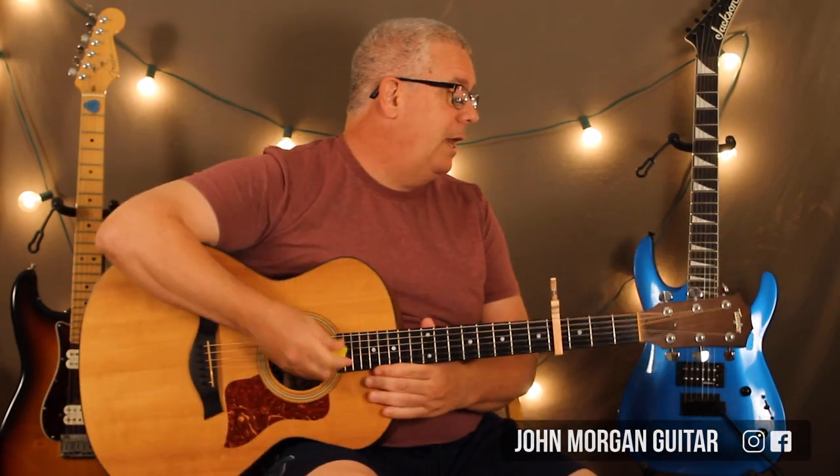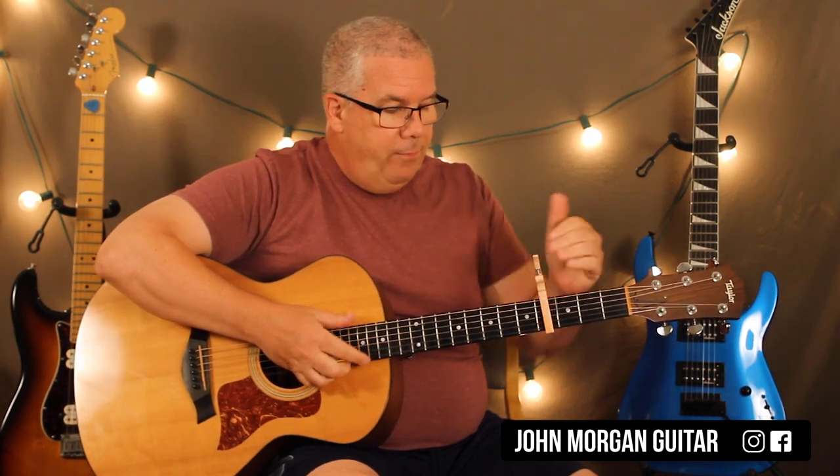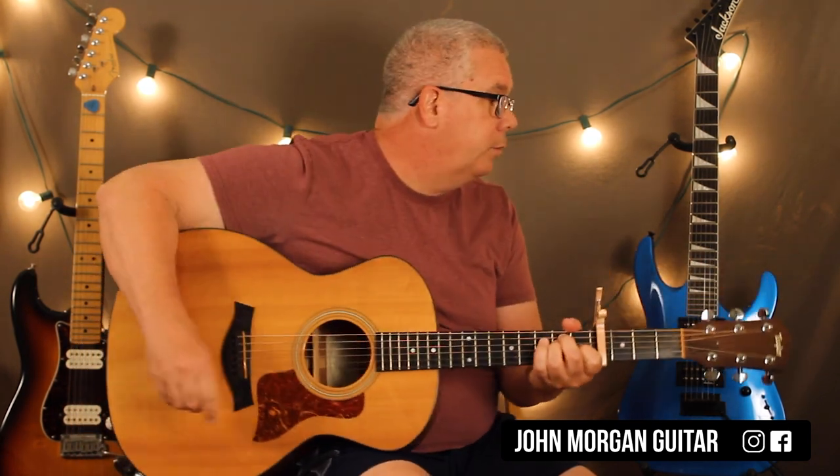Welcome to Lessons with John. Today we're going to try Life by the C. We're going to put the capo at the fourth fret to be in tune with the song.